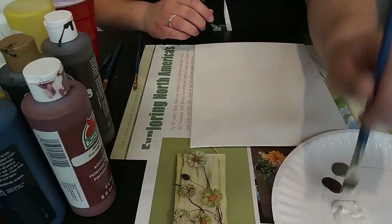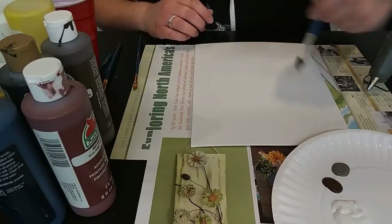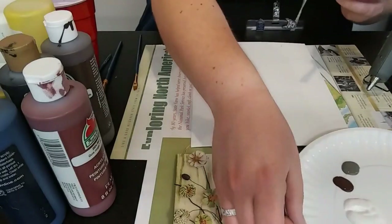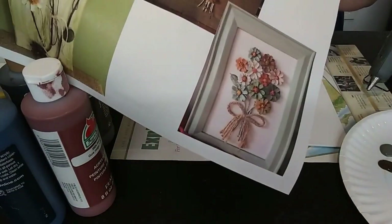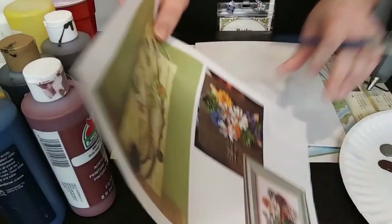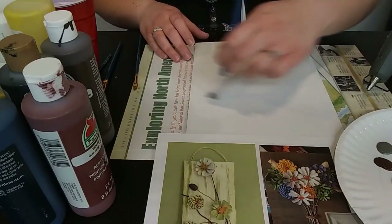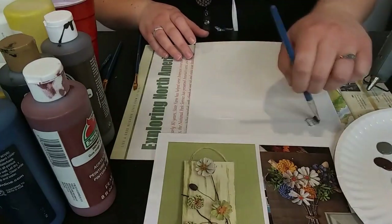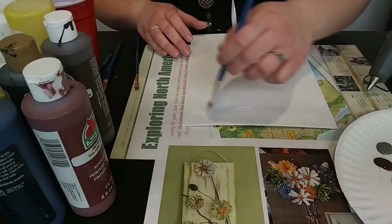You can do the background of your canvas however you would like — it doesn't have to look like wood at all. It could be a solid color, or you don't have to paint it. In one of the pictures I showed, they just put it on a white background and it looks adorable. So you can do pretty much anything you want. I just wanted to go for kind of this wood look.